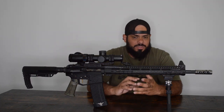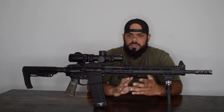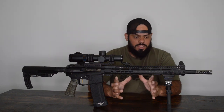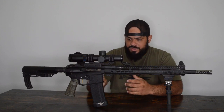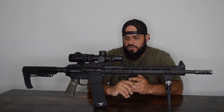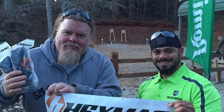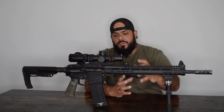You can buy a pre-built competition rifle if you want — there are companies like Armalite and Stag that make some. This particular rifle is a memorial build. I won this receiver set at the Atlanta 3-gun Championships a few years back, and one of my good friends and co-match director, Chris Palmer, passed away. So I built this rifle as a memory of him.